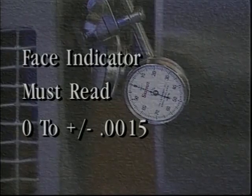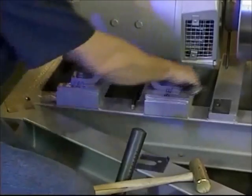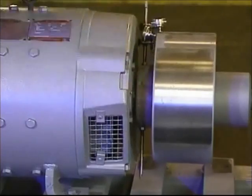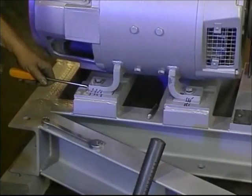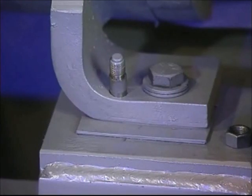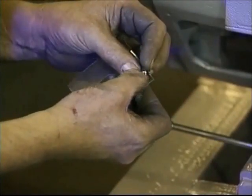The face indicator must read zero to a plus or minus of one and one-half thousandths, showing the height of the motor front to back. Once both indicators read within tolerance in all directions, tighten the mounting bolts on all legs, then reposition the indicators to make certain the motor did not move while tightening. If the indicators do not show correct readings, make adjustments to the shims to achieve proper tolerances. Replace the locating pins and if necessary, ream the holes. Laminated shims are used under all motor legs and can be peeled apart in increments of two thousandths of an inch to achieve the exact tolerance required.